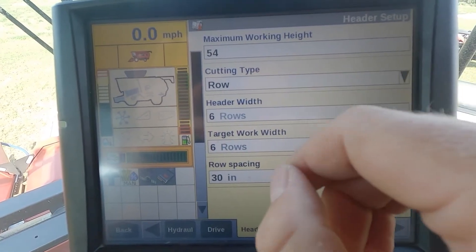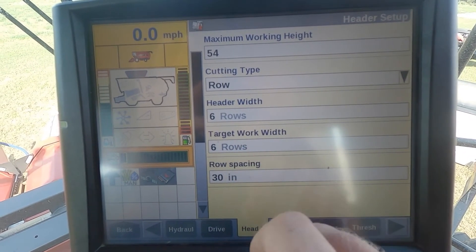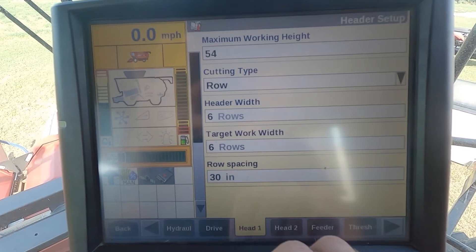Cutting type we have set to row, and then our header width is set at six rows. Target work width we have set at six rows at 30-inch spacing. We have a six-row 30-inch spaced corn head.